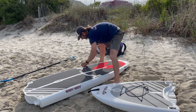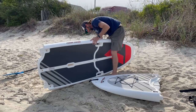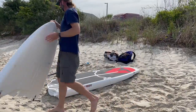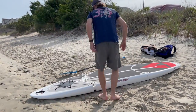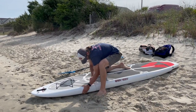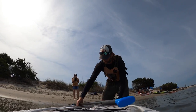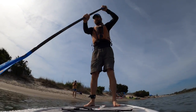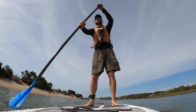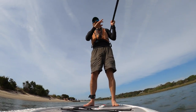This is the review and demo for the Easy Eddie paddleboard. First impressions: very stable, and the pad is very comfortable on the feet.